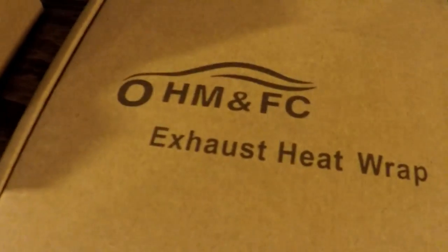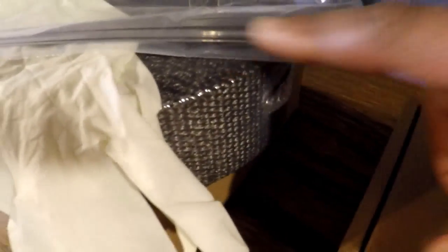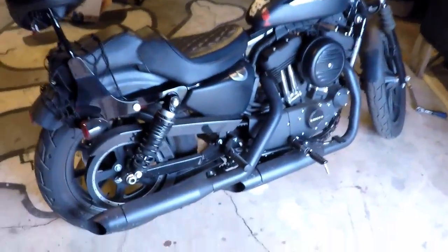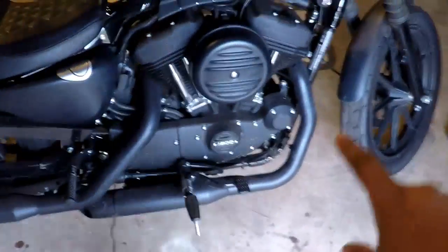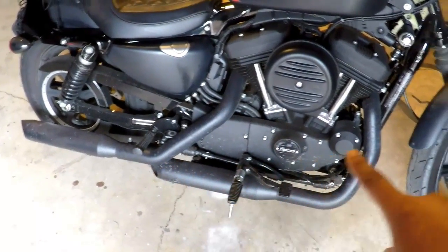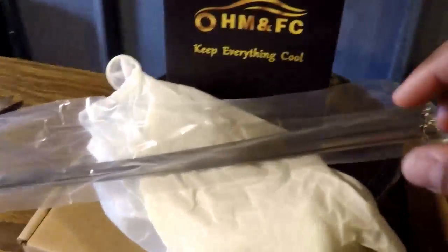I figured I'd do a product install video. This is putting on exhaust heat wrap on a Harley Iron 1200 — it's a 2018 model. What I'm going to do is remove the heat shields from the exhausts and wrap them with the fiberglass heat wrap. Inside the kit comes instructions, silver tie downs, gloves, and of course the heat wrap.